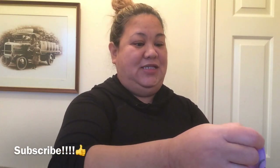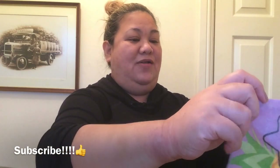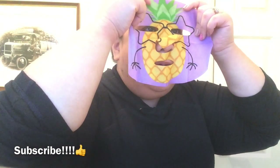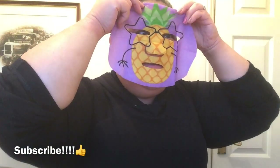We're going to have a pineapple face! This is fun — oh wow, look at that! This is fun, I like it!